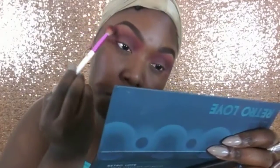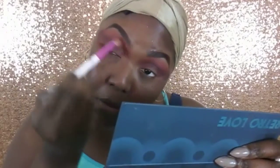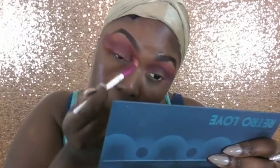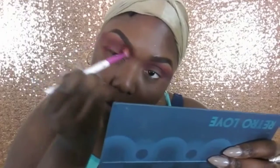Now I'm going back with that fluffy brush I initially used for the orange. A lot of times the colors tend to hide behind one another, so I'm just blending everything in using that orange on the fluffy blending brush.